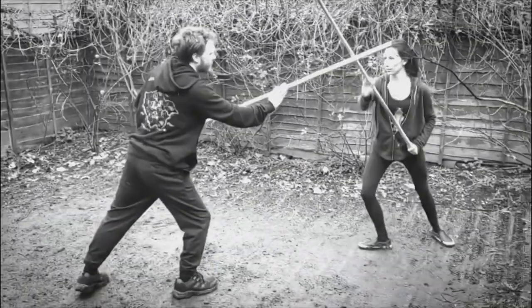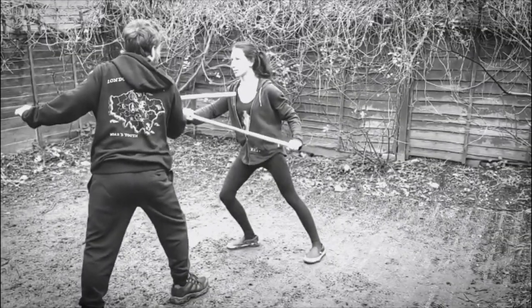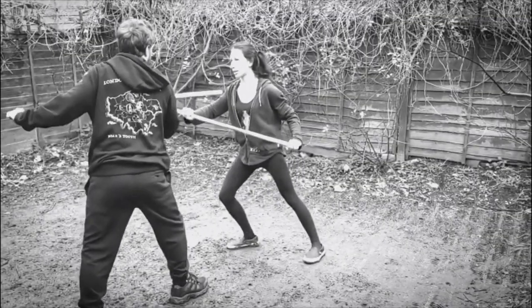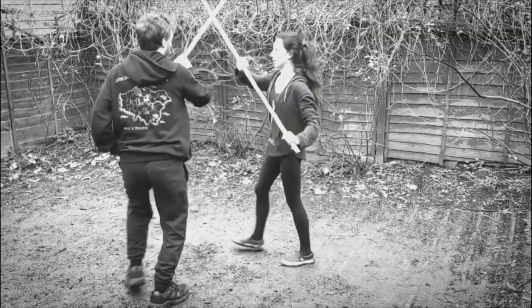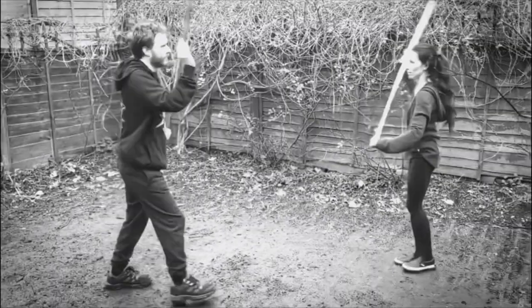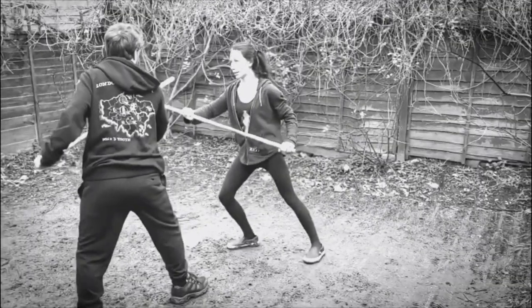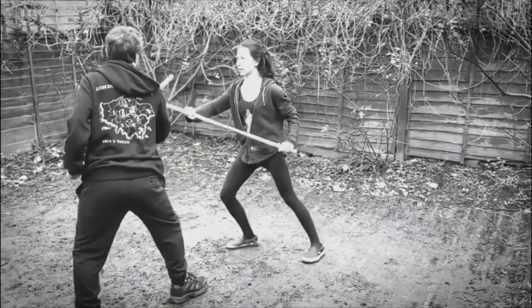So that his next reaction becomes natural. There are other little issues in here — you can see that Yoanna is concentrating so hard that she's beginning to do the technique by rote rather than responsively, and that James is shifting his weight strongly onto the back leg. None of these things are problems; they're all things that we can work on. The initial setup and the attention that they're giving to this first technique is absolutely vital to make that framework for correction.